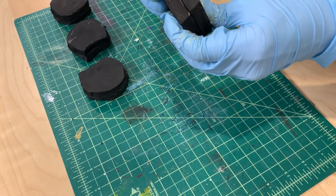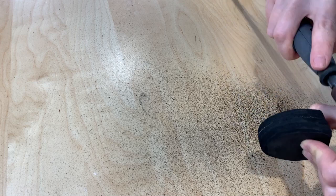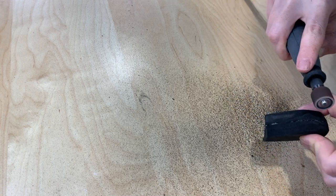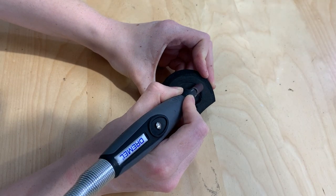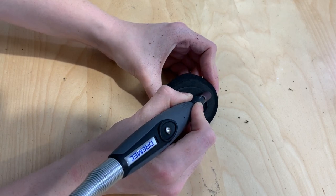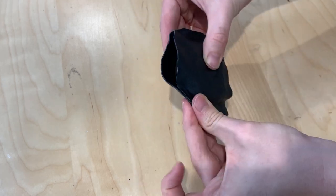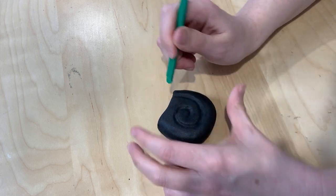Each of the cinnamon buns on the skull — for want of a better descriptor — was made out of 2 layers of 10mm EVA foam glued together using contact cement. The swirly design was carved into them using my Dremel and a very small sanding tool with very careful sanding, and then I sandwiched each of them in Worbla's Black Art and used the adhesiveness of the Worbla to stick them directly onto the skull.